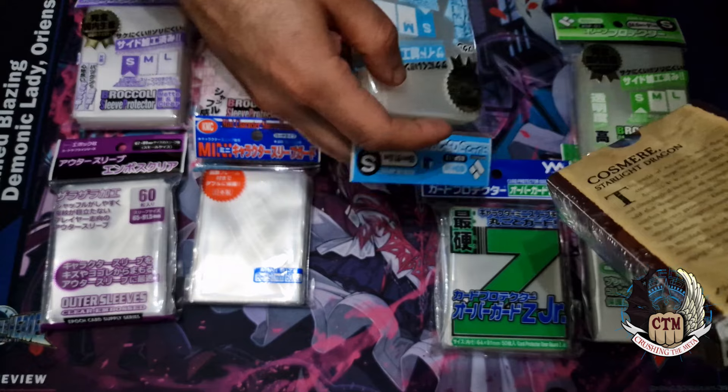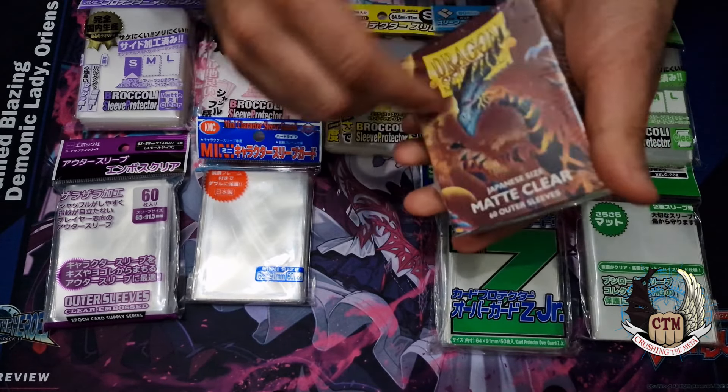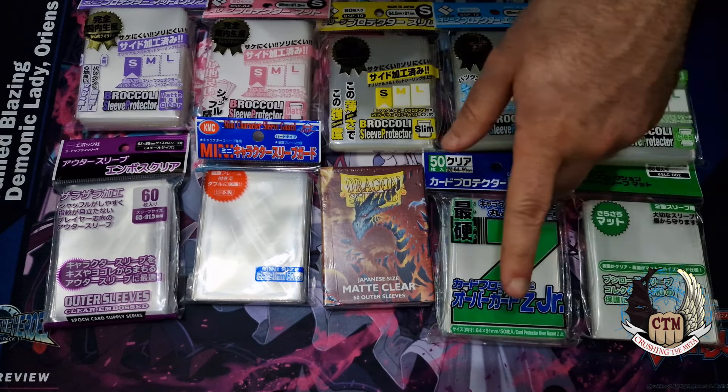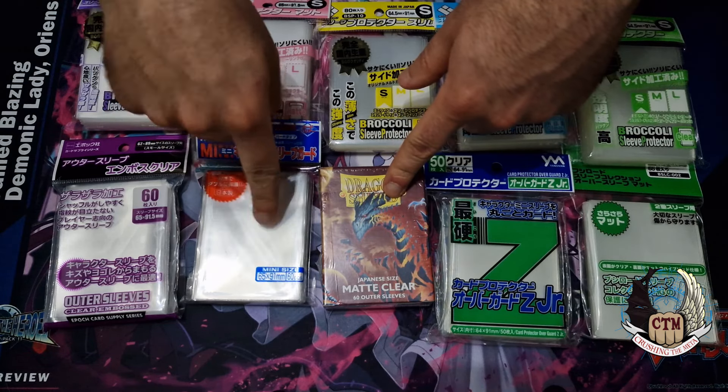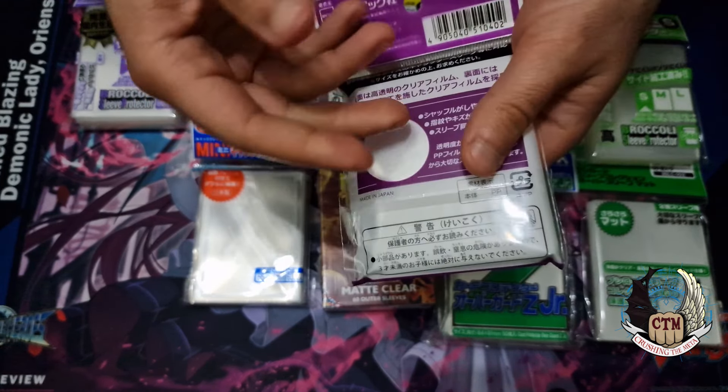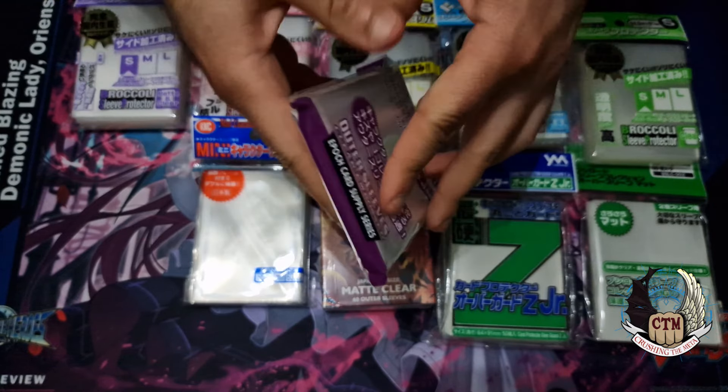So we talked about the Dragon Shield, we talked about the Broccoli, and a little about this other brand. This one is new for me — I don't know how these sleeves are and how they pair — so that's why we need to open them up and see.